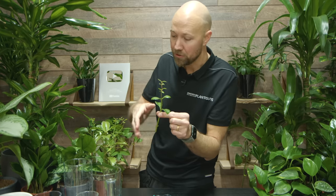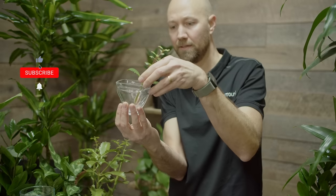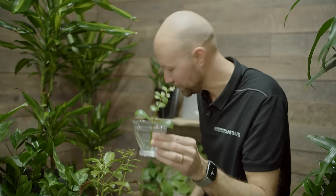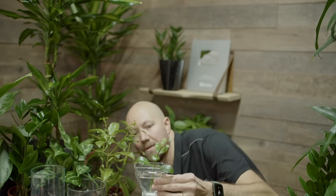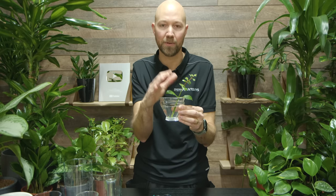Number four: now you place the cutting in water. Choose any type of water container that is fine for this type of cutting — I think this glass vase here will work well. Add water and make sure that the node you want underwater is submerged. Then place this somewhere where it gets a lot of light but indirect sunlight. You do not want direct sunlight hitting this plant because that will stress the cutting — it needs light, but indirect sunlight.